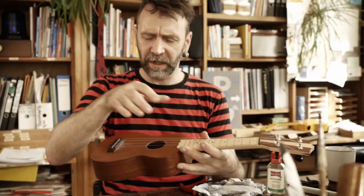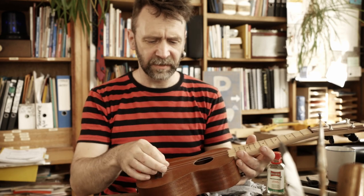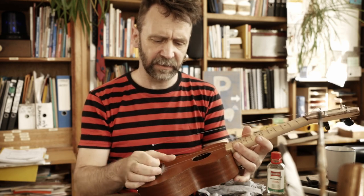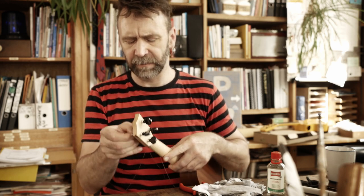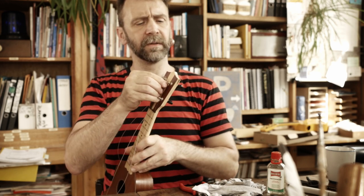Und das Nächste, was ich super geil finde, ist – bei den Brykos sind die hinten einfach nur so eingehängt. Was war das denn für eine Saite? Jetzt fummel ich das einfach fröhlich runter. Da muss man nicht besonders zimperlich sein. Die habe wahrscheinlich ich drauf gemacht – das ist ordentlich.